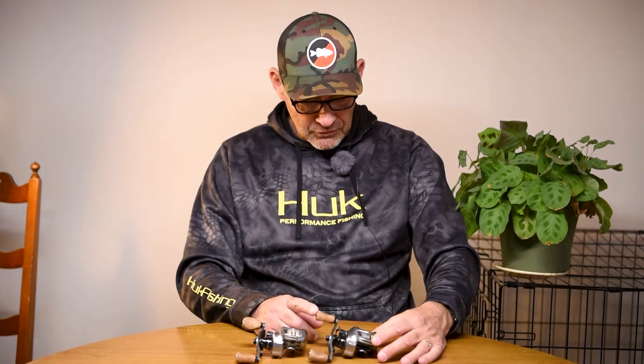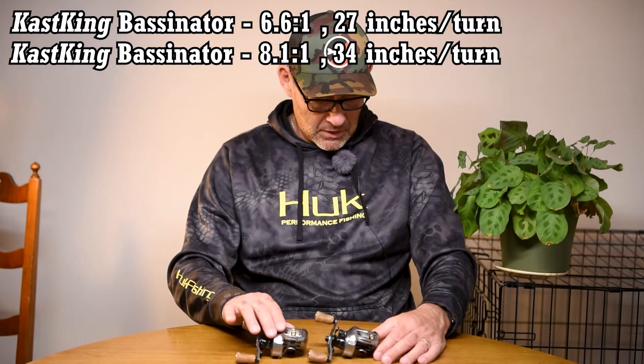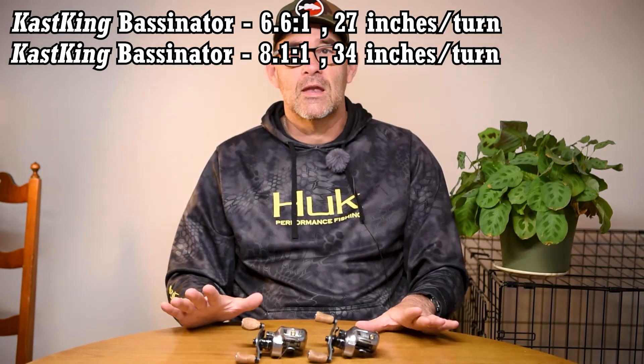We have the 6.6 to 1 and the 8.1 to 1. The 6.6 takes up just over 27 inches per turn and the 8.1 takes up 34 inches per turn. Not a huge difference, but the gear ratio also matters because that's how many more times you're turning that spool — so you can take up considerably more line with the 8.1 to 1. From a practicality standpoint, if I'm throwing a square bill or larger crankbaits I'm going to want the 6.6 to 1 because I don't want to overwork the bait. Sure you can slow down with the 8.1, but you have to mentally keep doing that, and especially in a tournament you might work that bait too quickly.